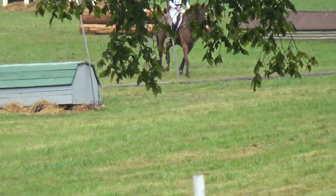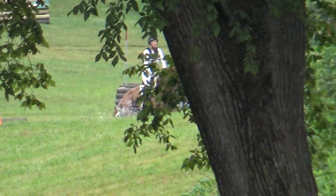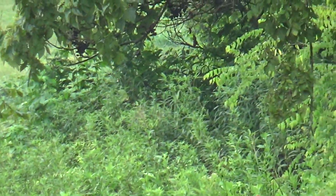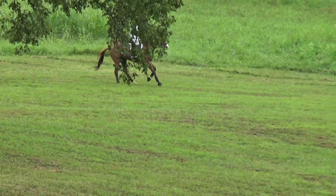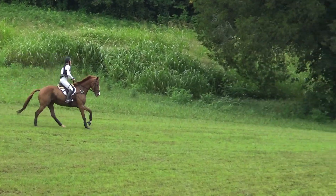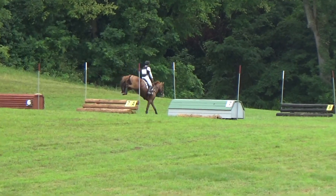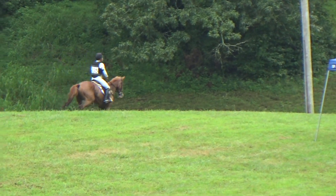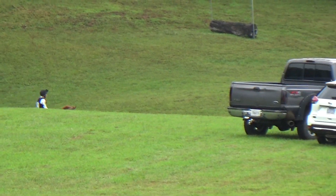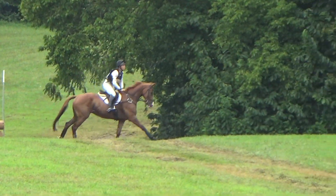Coming to fence 3, he doesn't jump it the best because he's a little distracted. But I allow him to see the water, and he decides to go in at the canter — I was really proud of him for that. Very confident to the water. It was kind of an awkward distance, but he's got a fair amount of scope so he did it quite well. Now dealing with some terrain — we had a lot of rain right before we went and he handled that really well. Did the ditch nicely, and then heading to the ditch — I was a little concerned since he can be a little spooky, but he cantered right over it no problem. Very proud of him for that.